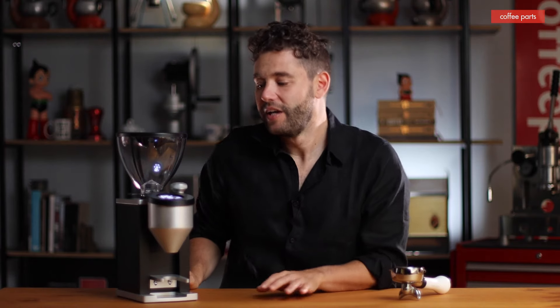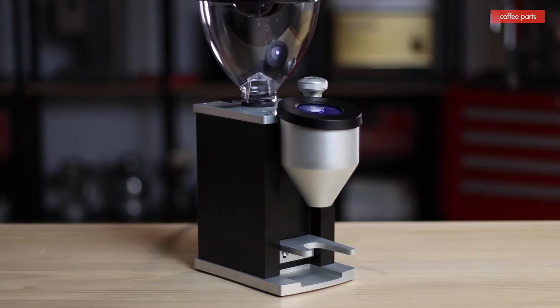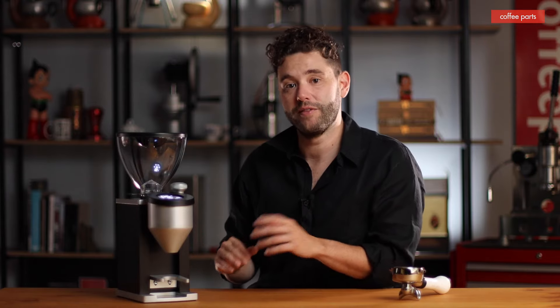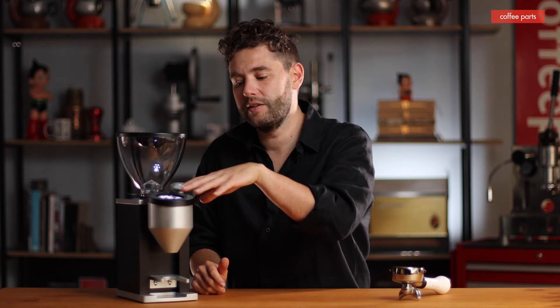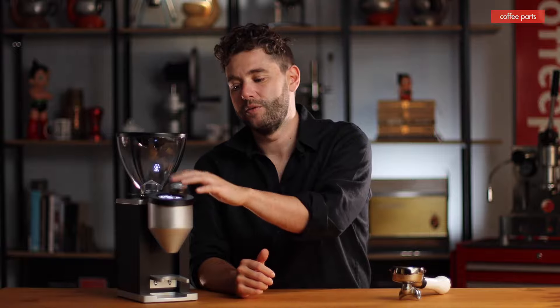The Rocket Faustino. I've always had a soft spot for Rocket design — they've nailed their coffee machines and now their grinders. Rocket worked closely with Eureka to build this grinder, and you can notice similarities with the Eureka Specialita. The main difference is this machine runs 50mm blades compared to 55mm in the Specialita. The stepless adjustment feels really refined — they've upped that knob and it's simple but works well. They've used the same GUI as the Specialita with Rocket branding, which is great since that was my favorite interface: single, double, up and down on time.